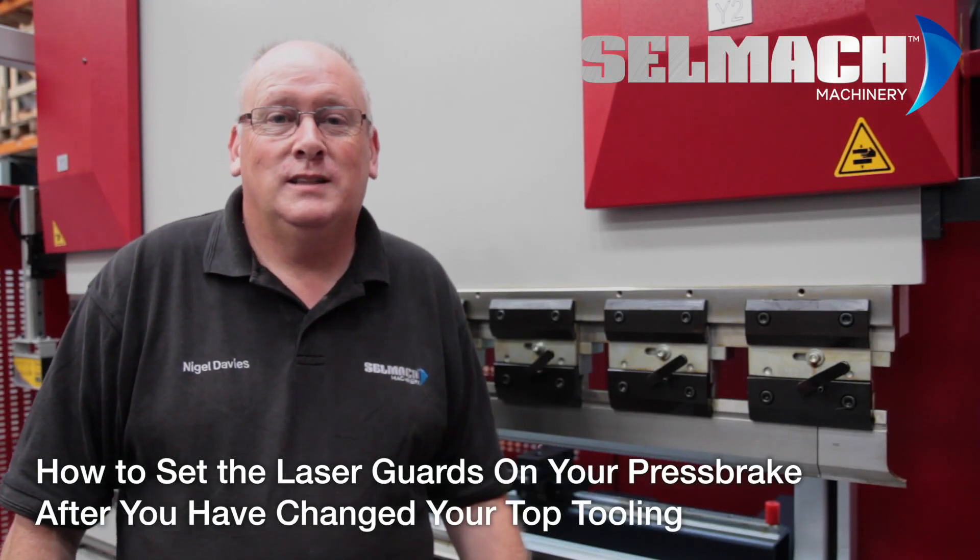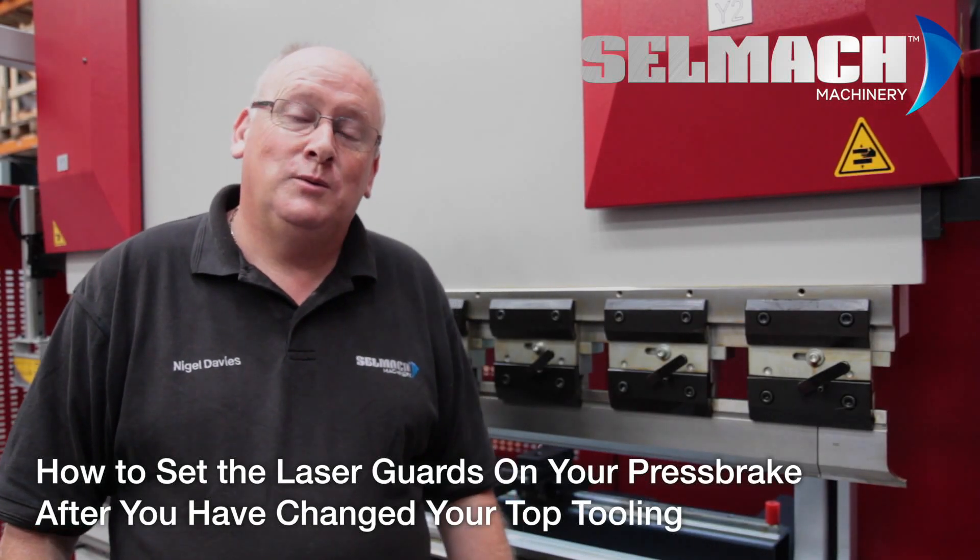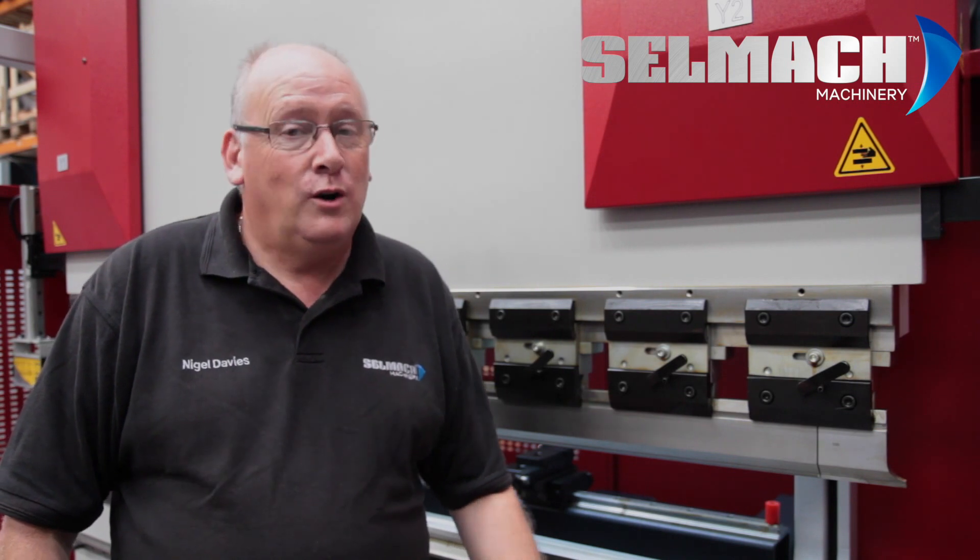Welcome to Selmac Machinery's Knowledge Base. Today we're going to teach you how to set the laser guards on your press brake.